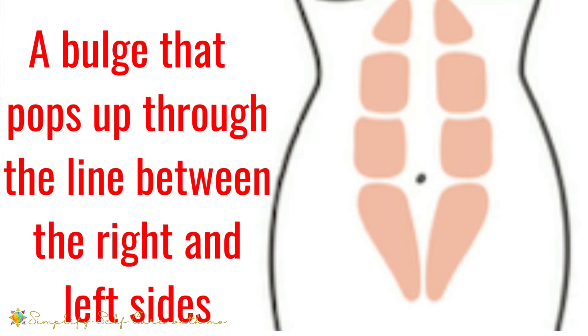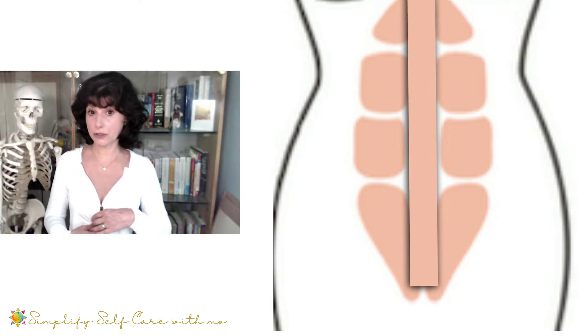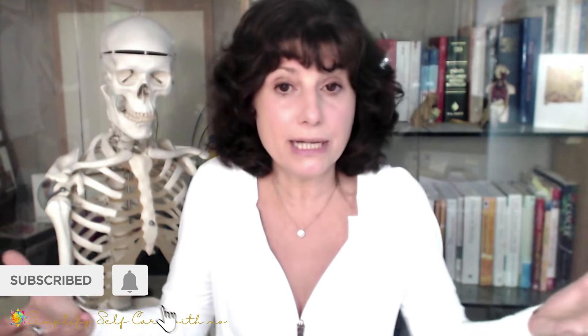There is one more circumstance to be aware of: if you do not experience a gap where your fingers press downward but instead experience a bulge — what they call doming — that comes up through the middle, you absolutely do the exercises assuming you have a separation, and it would be very good to ask your GP or physical therapist about that doming. They can give you guidance. If you feel you have too much insulation around your midriff to be able to check, err on the side of using the exercises protectively — which everyone should be doing anyway.